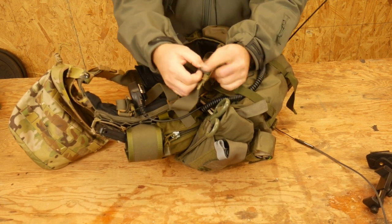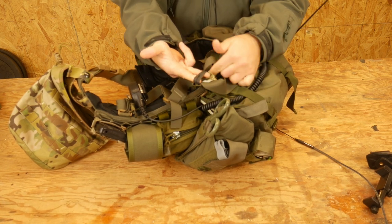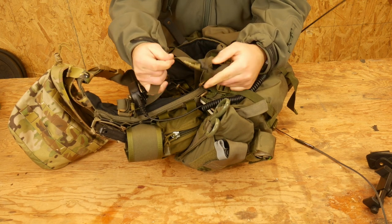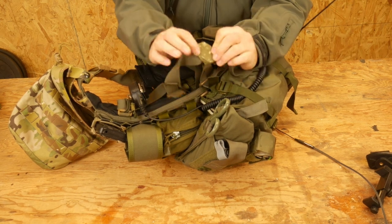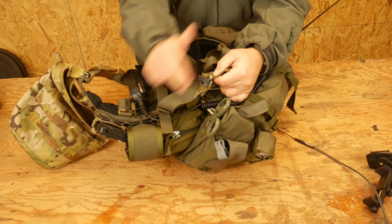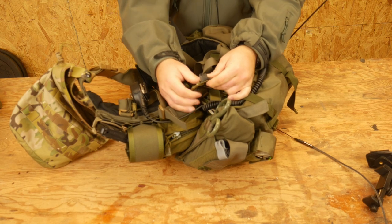What I have done is I have taken a Ranger band, double wrapped it, and then wrapped it around this piece of webbing. I have taped it — it's kind of ugly, but you can see that it works — to the webbing so it doesn't slide up and down. You don't have to tape it, but taping it just helps make sure it stays in the same place.